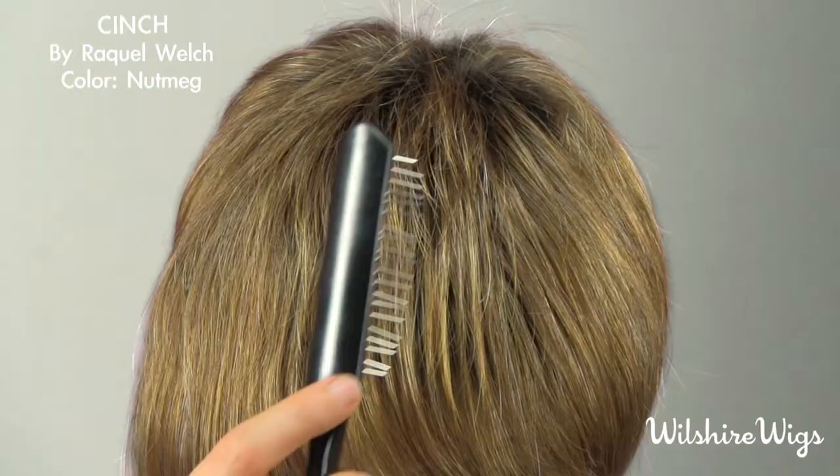Hi, I'm Megan. Thanks for watching WilshireWigs.com. I'm wearing this Cinch style by Raquel Welch in the nutmeg color. It's a golden brown with natural roots — an asymmetrical pixie with tapered layers.